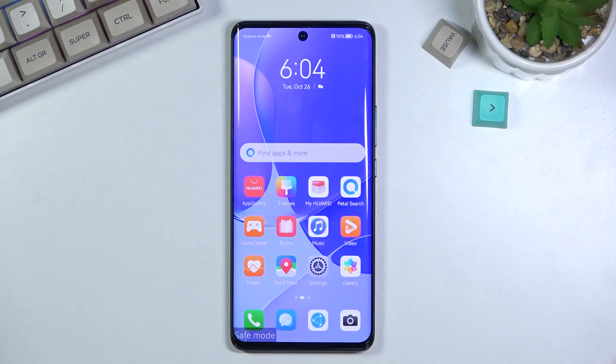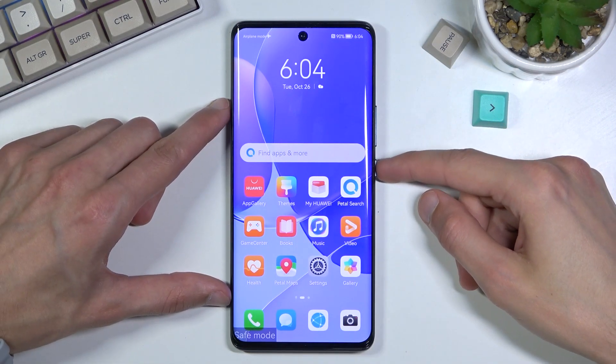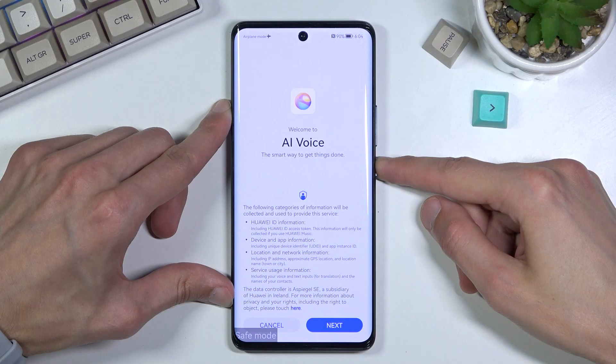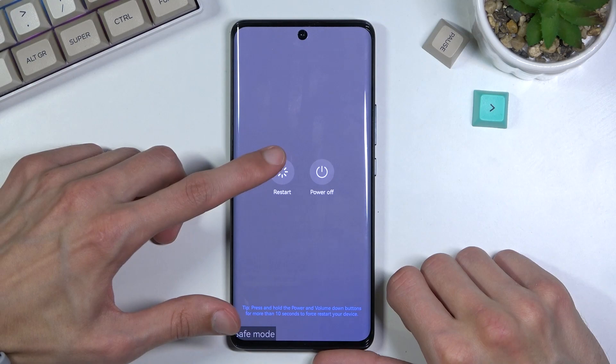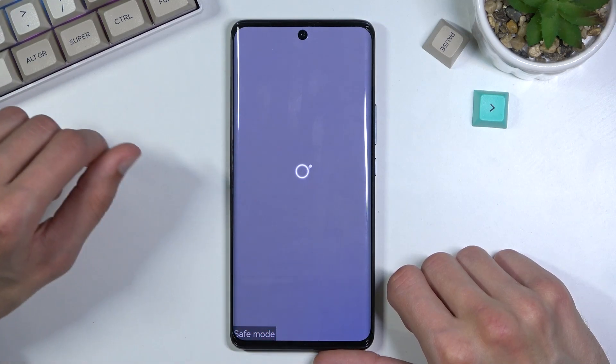Now once you're done with it and you want to go back to normal mode, all you need to do is hold the power key once again and select restart. Once it boots back up, it will go back to normal mode.